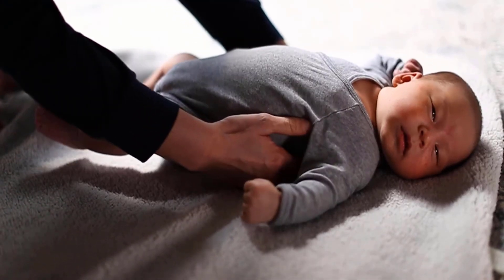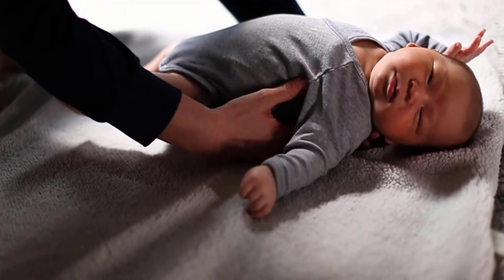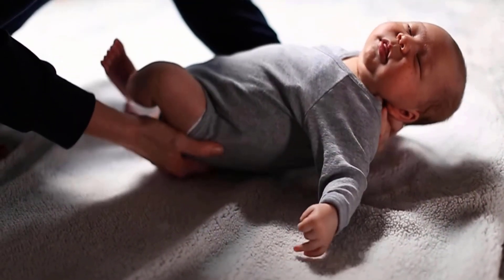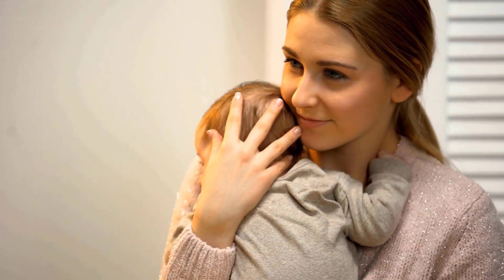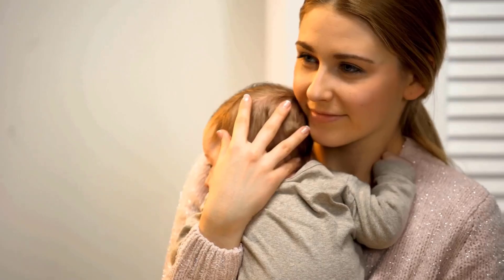Slide one hand under their head, while sliding the other under their bottom. Once you have got a secure hold on the baby's head and bottom, you can scoop your baby right up and bring them close to your chest.